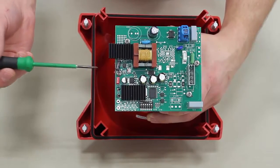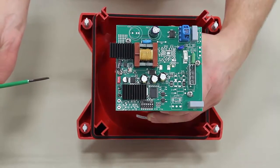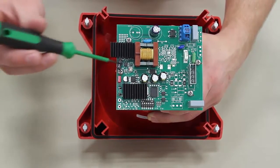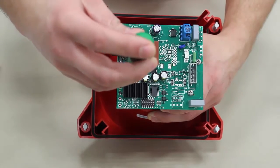The volume control for the PA20 is located here on the control board. It comes standard from the factory, turned all the way up. To adjust it to your liking, simply use a screwdriver to turn the knob.